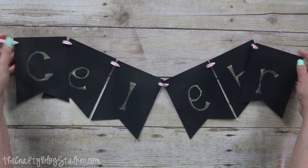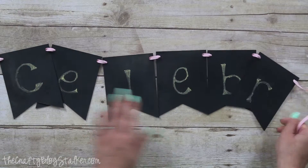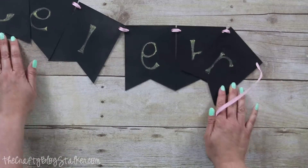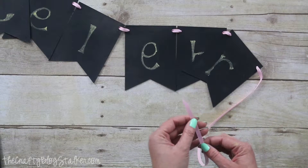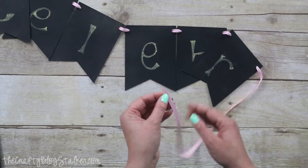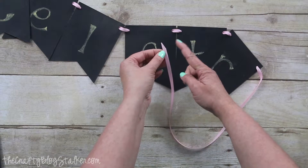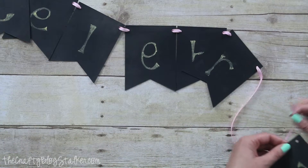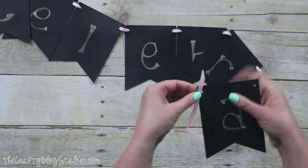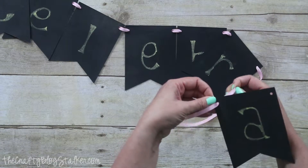Here is my banner. I've already begun stringing my pieces along and I just have those last few to string on. A little tip is to cut your string or ribbon at a little bit of an angle — that helps guide it through the hole and makes it go on much easier.